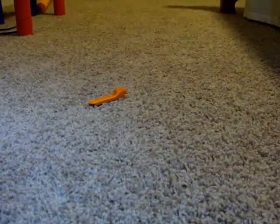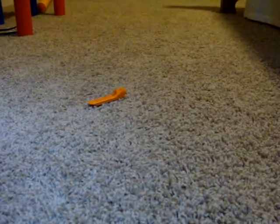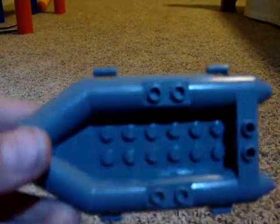Okay, so first you're going to start off with this little river craft thingy, and you're going to put a steering wheel on it.